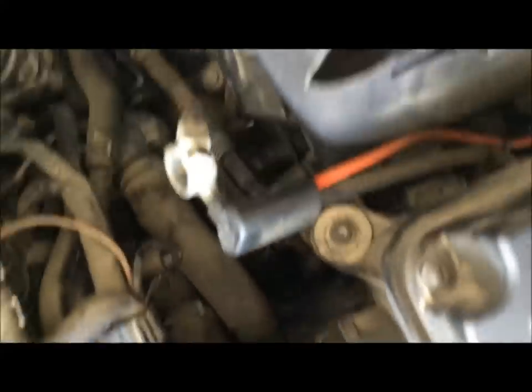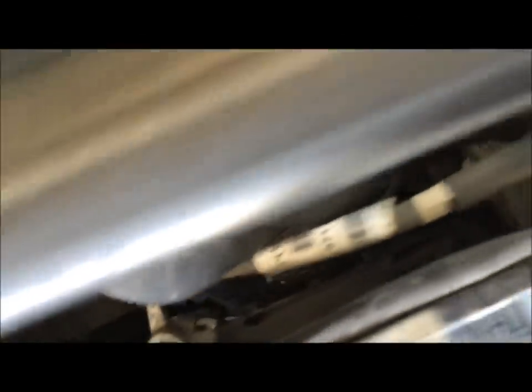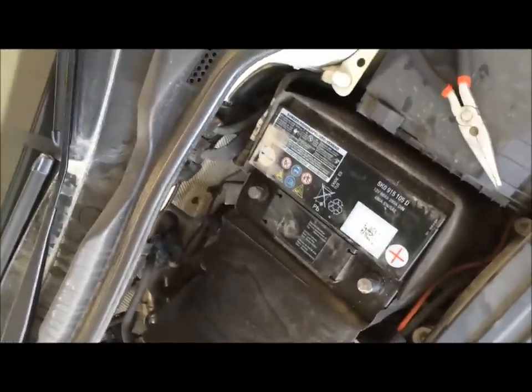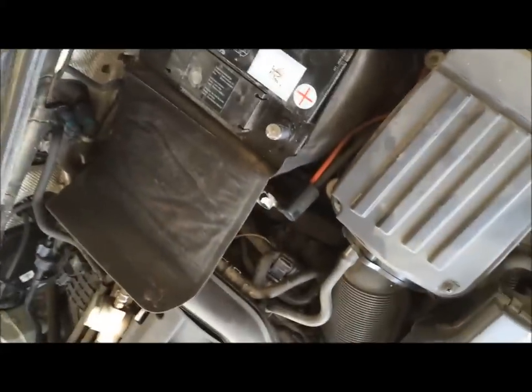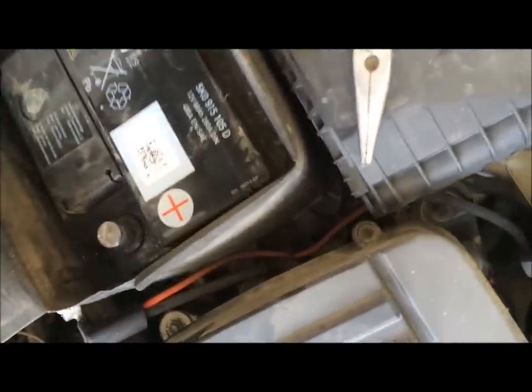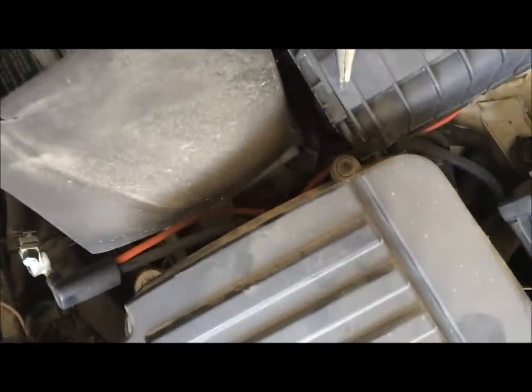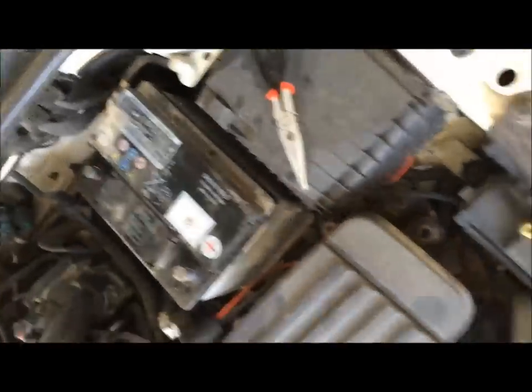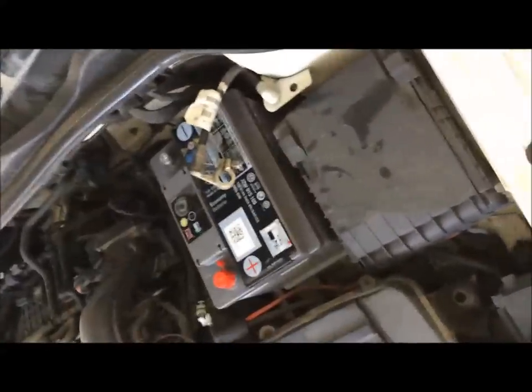Terminals are off — just tuck them away nicely. I've tucked the red cable just behind here and the negative black cable just round the back, so they don't touch each other or touch any part of the bodywork. You don't want your car to short circuit if there is any power left in any of the capacitors. Next, remove the shield off the battery — it's the battery protector. It doesn't really do much, just helps keep your battery clean.